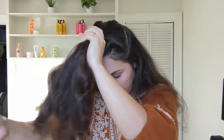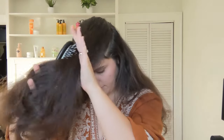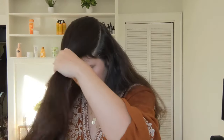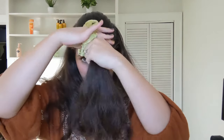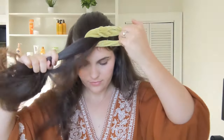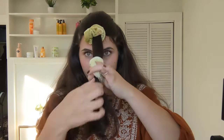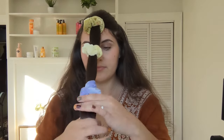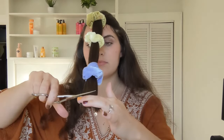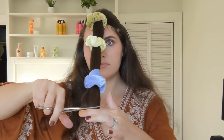I'm going to create that same kind of ponytail at the center of my forehead again using scrunchies, and I'm going to cut off an inch like I did before.